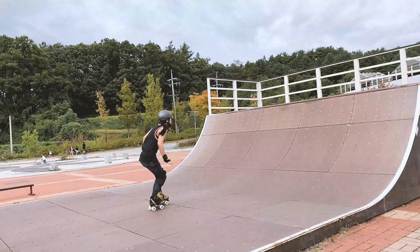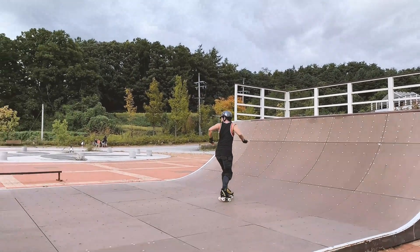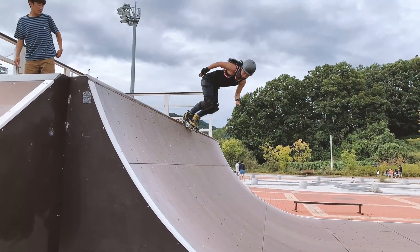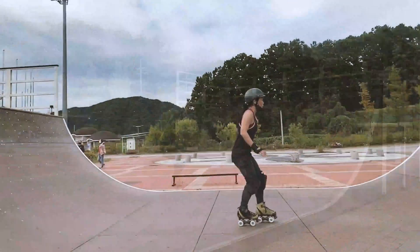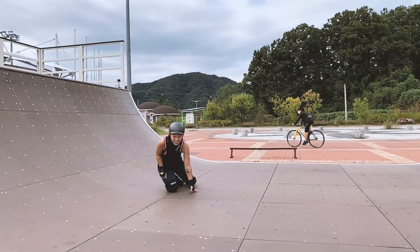Side note: I usually lead with my left foot but I like to spin left, so I'll switch my legs to have my left leg behind. This makes it easier to spin and spot the coping. If you don't need to switch your stance just ignore this part. If you do, just be aware that you can clip your wheels and stack it if you have wide trucks.